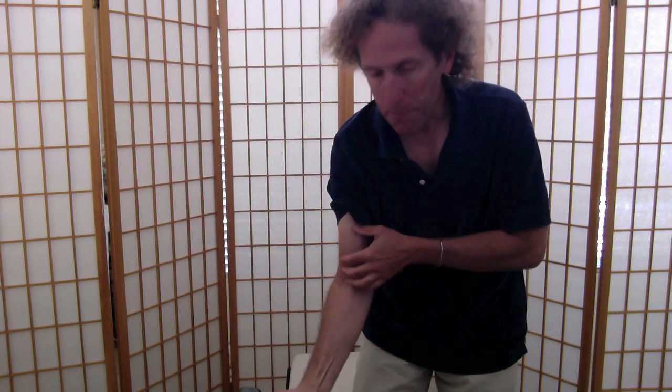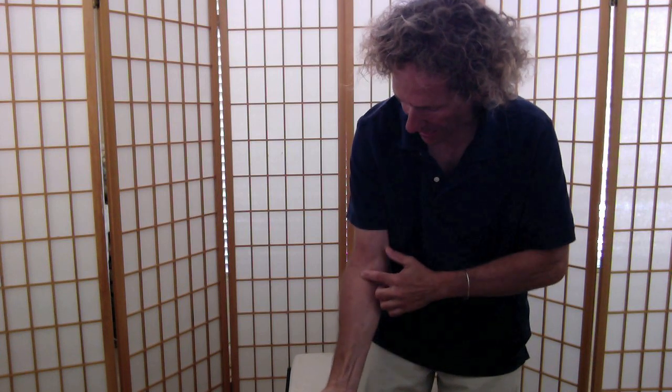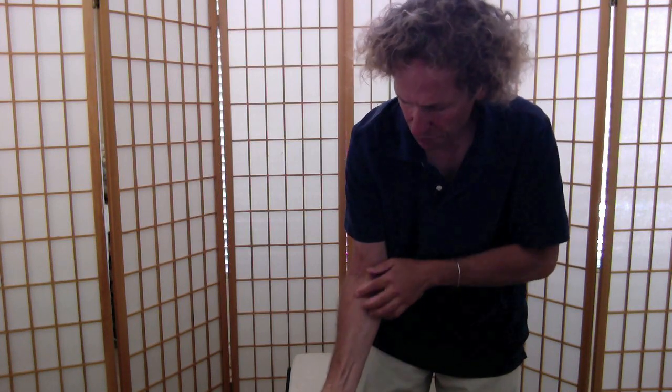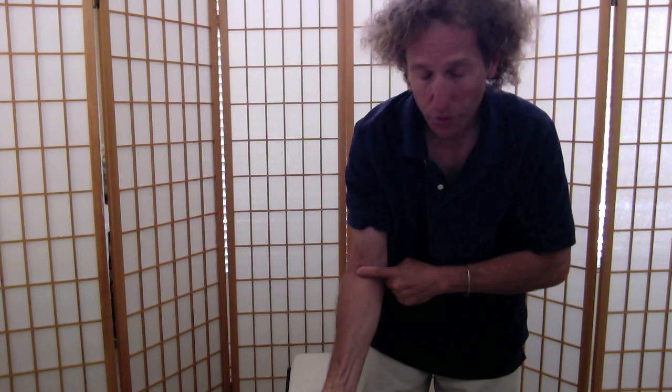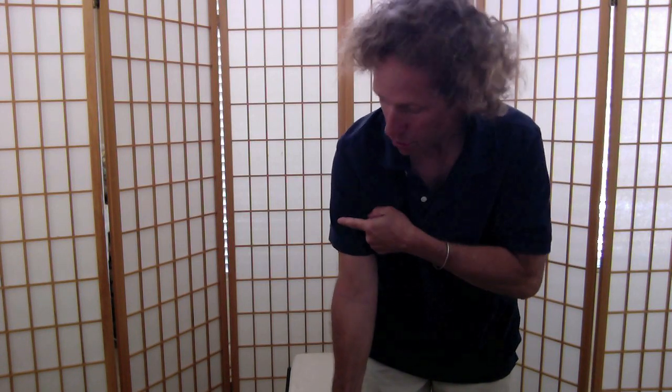My bicep attaches up here at the shoulder on either side of what's called the acromion process and anchors down at the radial and ulna junction with the humerus. When you contract the bicep, you can actually see the bicep tendon right here. Bi means two — there are two heads. I've seen people that have actually torn one of the heads off and it rolls up into a ball. They could still use their arm, but they've torn one of the tendons off. Don't be that guy or girl.